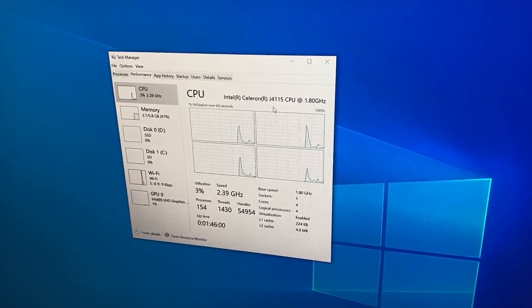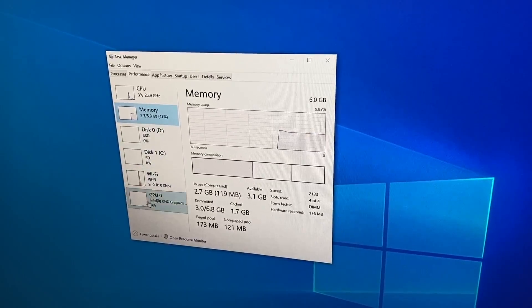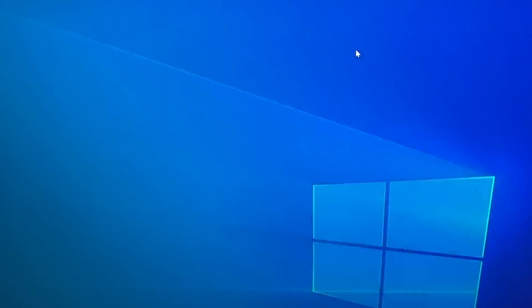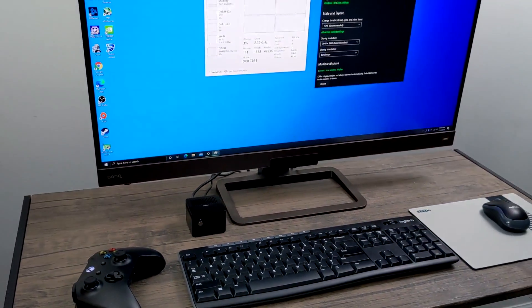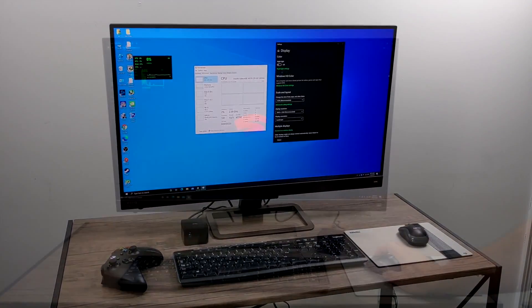As you can see we have the Intel J4115 CPU — it's a quad core CPU at 1.8GHz with a burst up to 2.3GHz. We also have 6GB of LPDDR4 running at 2133MHz, and we're going to be running this all over WiFi because the Lark Box does not have an Ethernet port built in. You could always use a USB adapter if you want to, but I'm going to do this wirelessly.